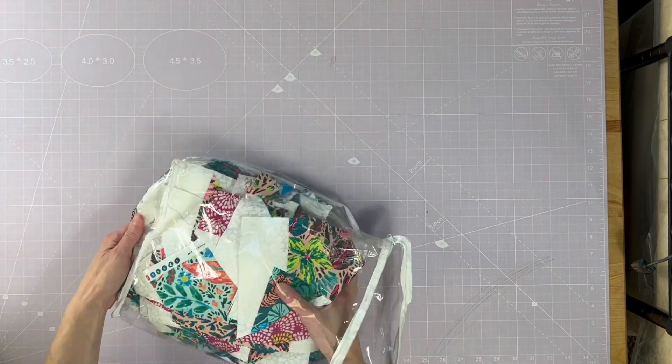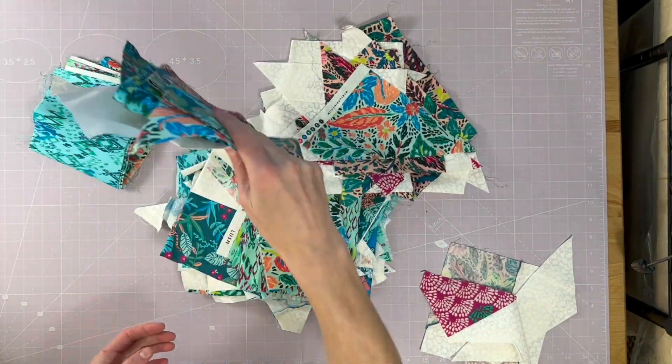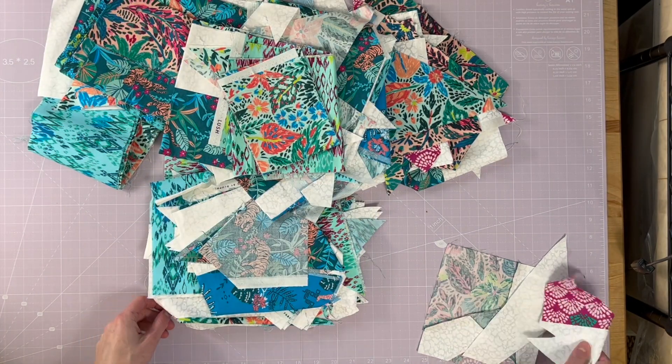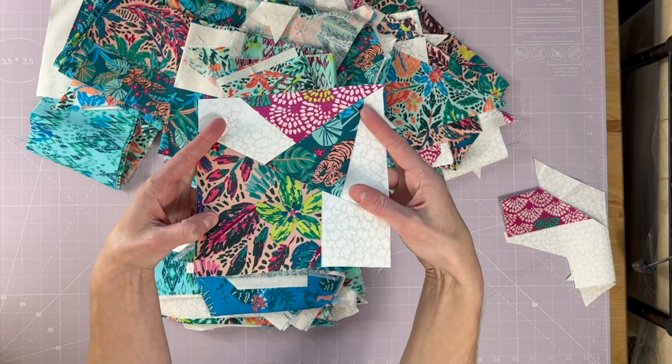I've got some unsewn strips as well as some leftovers from the strip sets. But this is where we are going.